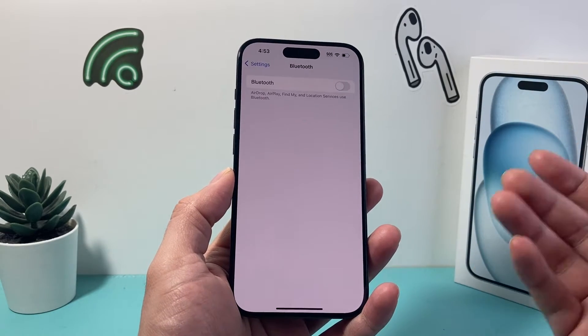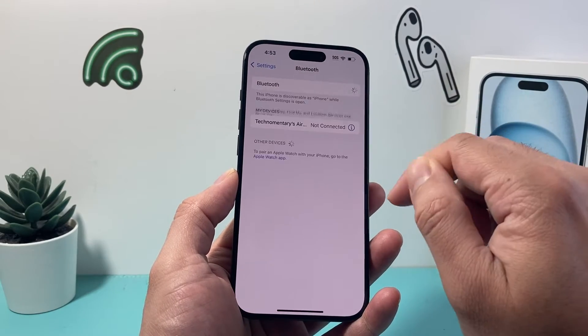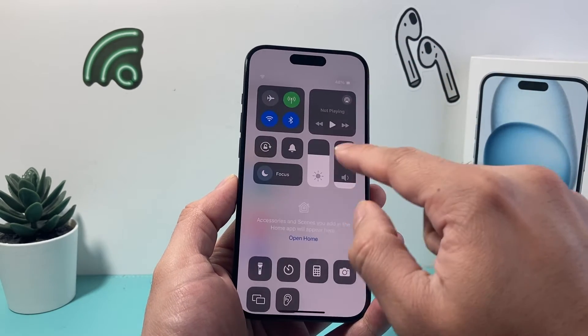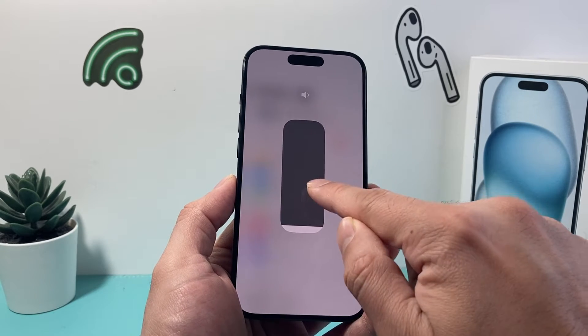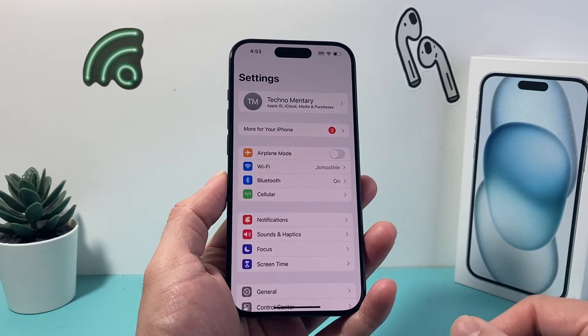Now, if you do, then you know the Bluetooth connected device is interfering with your call, and you can go ahead and select it to forget or disconnect that device. You can also do it from the top menu here and click on it — it will show you, and it should look something like this. If it's a Bluetooth connected device, it will show up, and if you press and hold, it will tell you what device it's connected to, so you want to disconnect from that device.